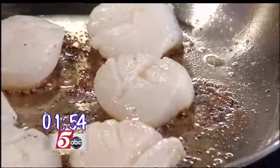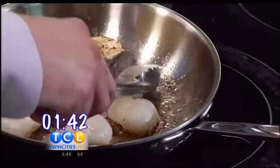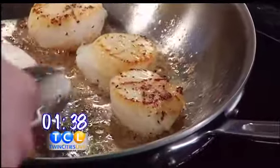They're telling me in my ear to flip them. Flip them? Do you think that they are the scallop kings telling me when to flip them? Let's see — I'm going to flip them. Beautiful. Good thing I didn't flip them when they told me. I know, because otherwise they would have been completely underdone.